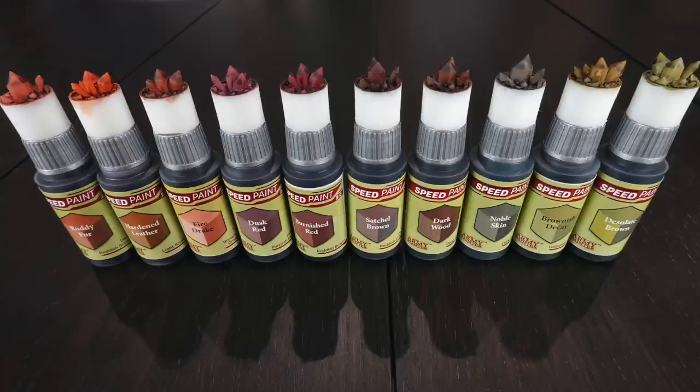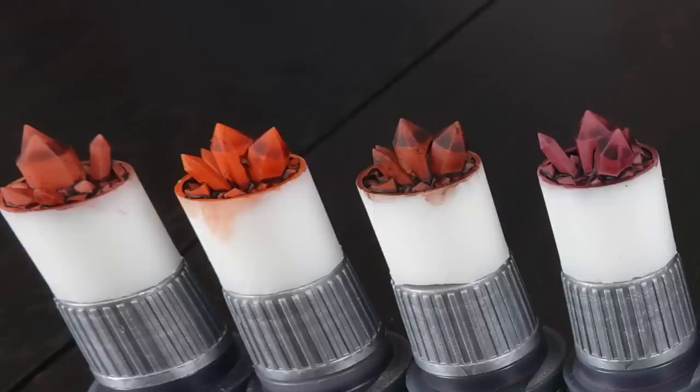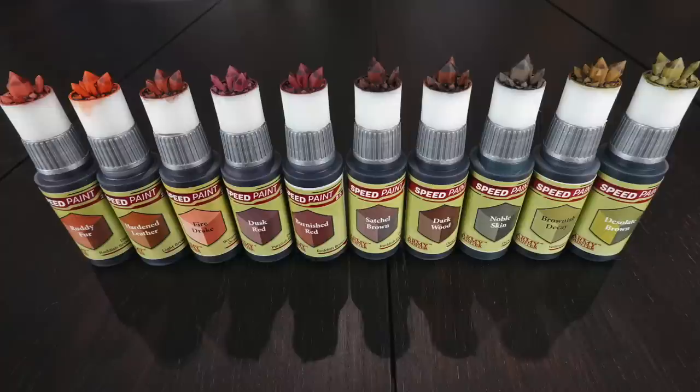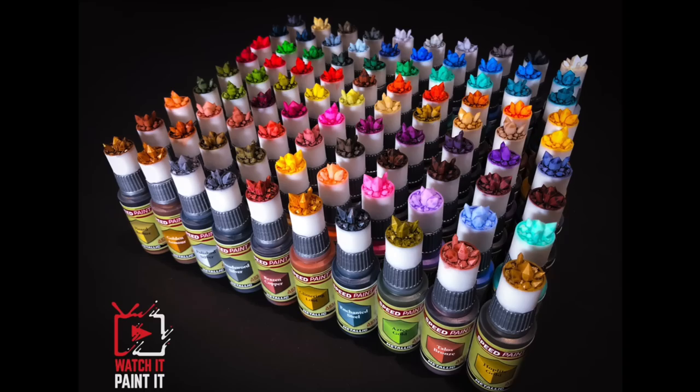That brings us to our final subset: the browns, deeper earths, and darker skin tones available in the complete set. There are plenty of orangey browns on the left, greeny browns on the right, and everything in between — reddy browns, brownie browns, and blacky browns. It's a beautiful range, especially if you're trying to paint darker skin tones, with some names that do them justice as well.